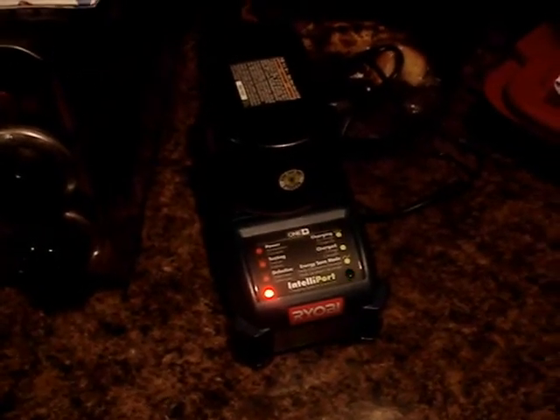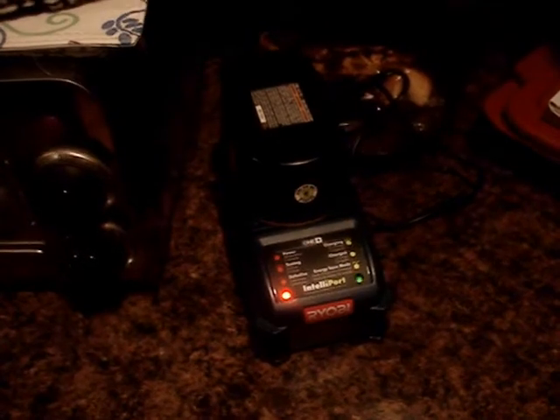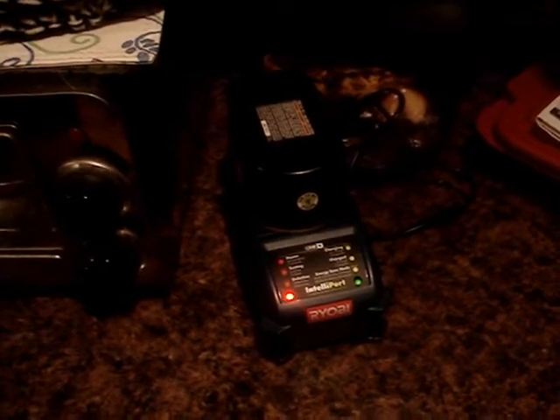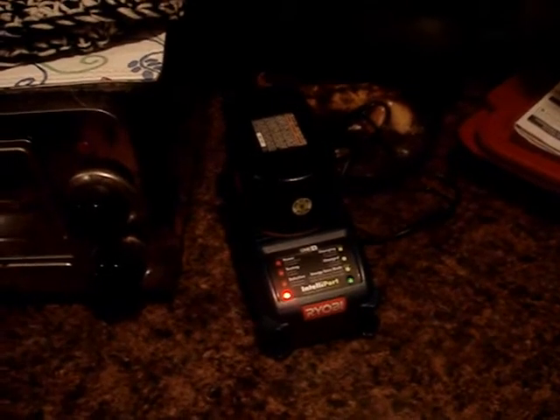Quick update: I checked the owner's manual and found that the flashing green light means the battery is charging. Once fully charged, the light will stop flashing. So flashing means charging, non-flashing means fully charged.